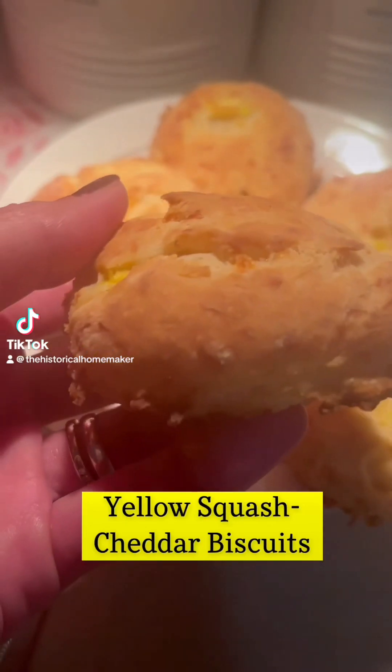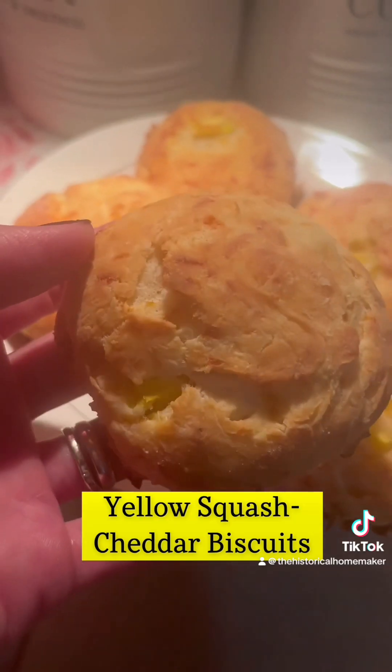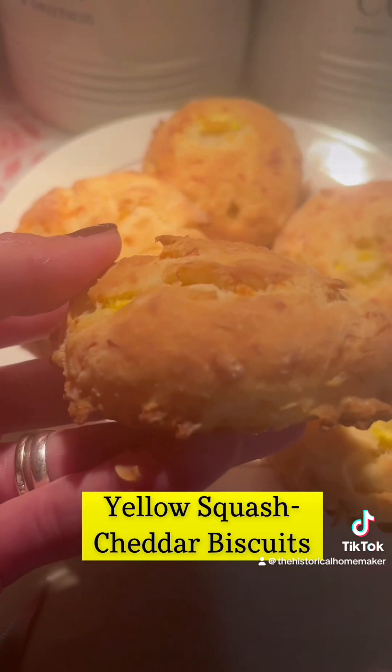I have tons of leftover summer squash so I decided to make yellow squash cheddar biscuits. You can find the recipe at thehistoricalhomemaker.com.